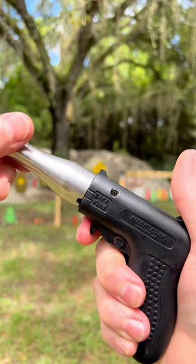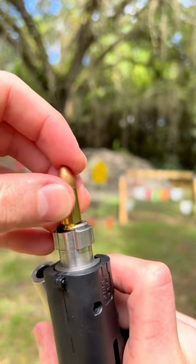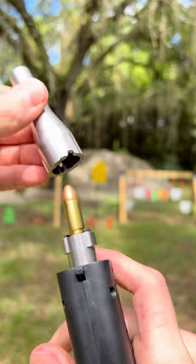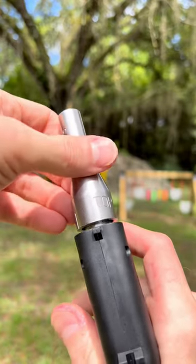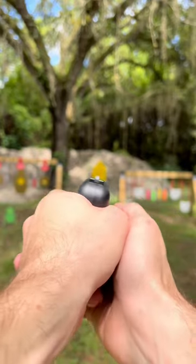It's a one-shot. You open it up like this. See the firing pin there? You take one round, you stick it in, you put this barrel piece back on, you twist, and then it's ready to fire. And it fires when you release.